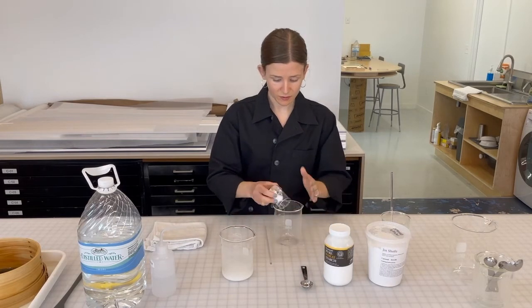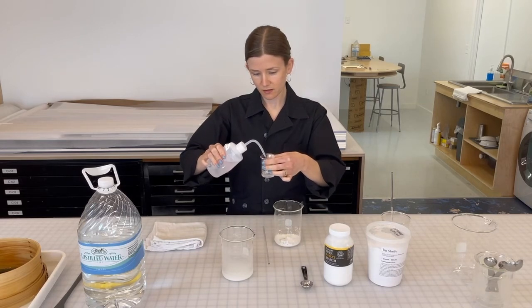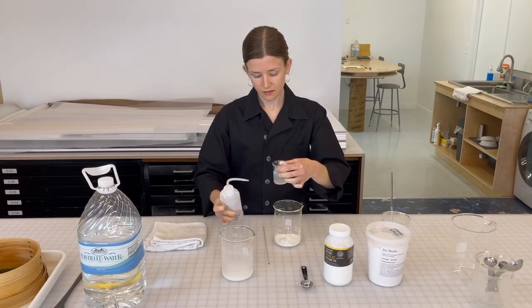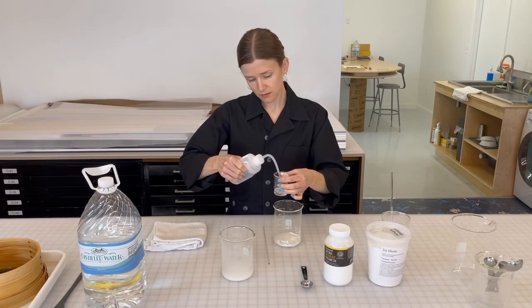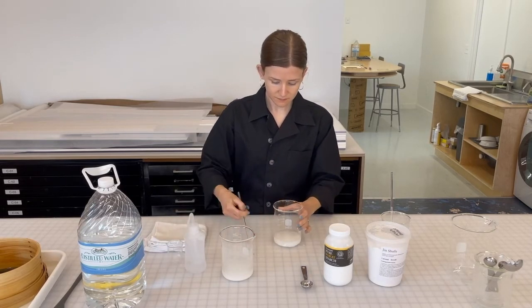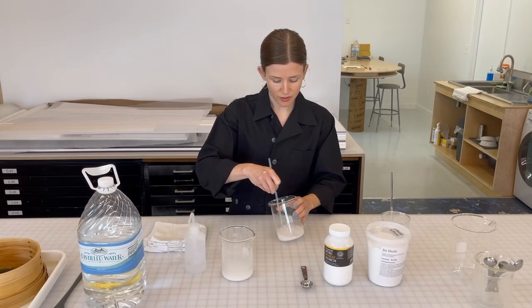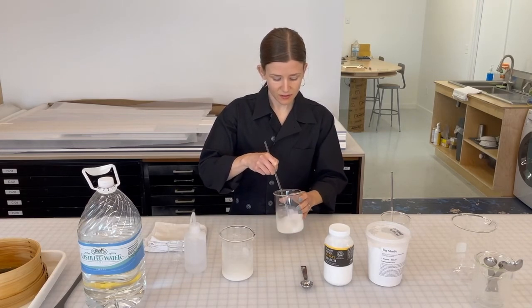So here's my one part of paste. And two parts water. And another two parts. Now I'm just stirring everything to make sure that the starch doesn't have any clumps and that it's nicely in solution.